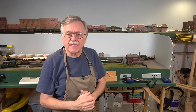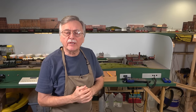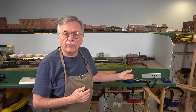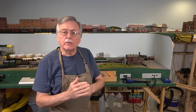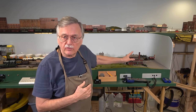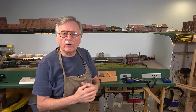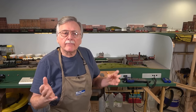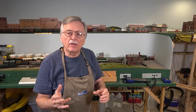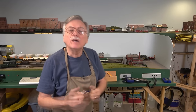Hi, I'm Larry Puckett, the DCC Guy. Once again, we're right here at the modules because today we're going to install a programming track right here on the model railroad. What we're going to do is create a programming track so that you can drive a locomotive onto it, do your programming, and then drive the locomotive back off again. That way you don't have to pick up your locomotives and haul them off to your workbench and risk damaging them in the process. Stick around for the video and we'll get started.